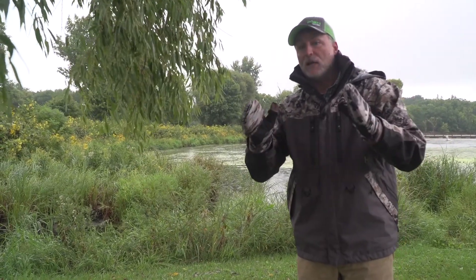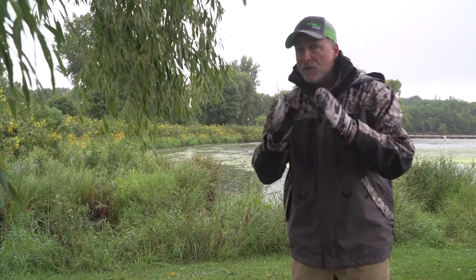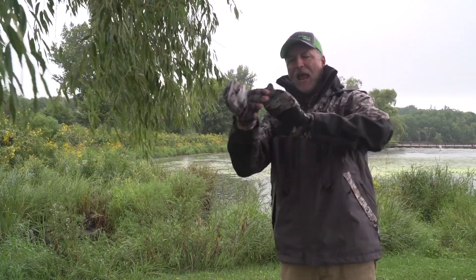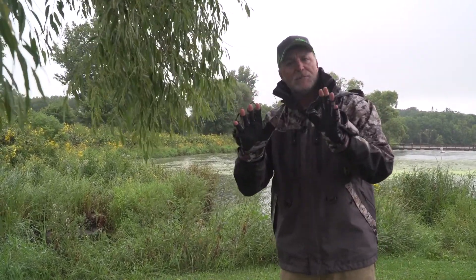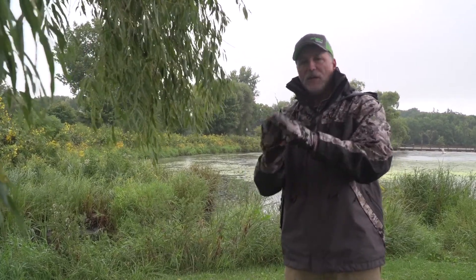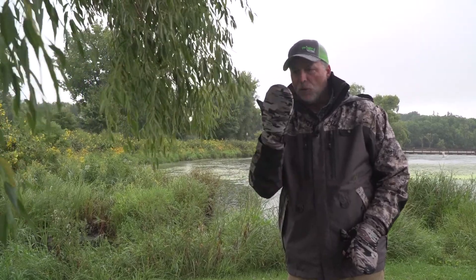Hey, Fish Monkey makes a lot of great gloves for summer and winter. One of my favorite cold weather gloves is actually the Tundra. It's a combination mitten and glove. Keeps your fingertips exposed for things like tying lures and that sort of thing. But when it gets cold, just put your hand back in the mitten portion.